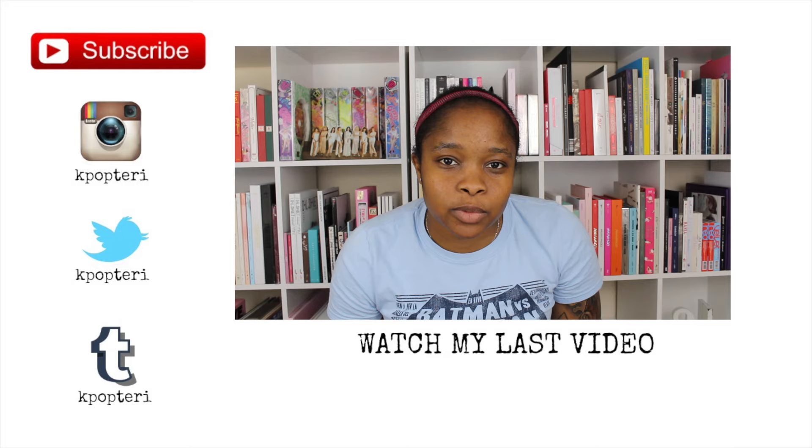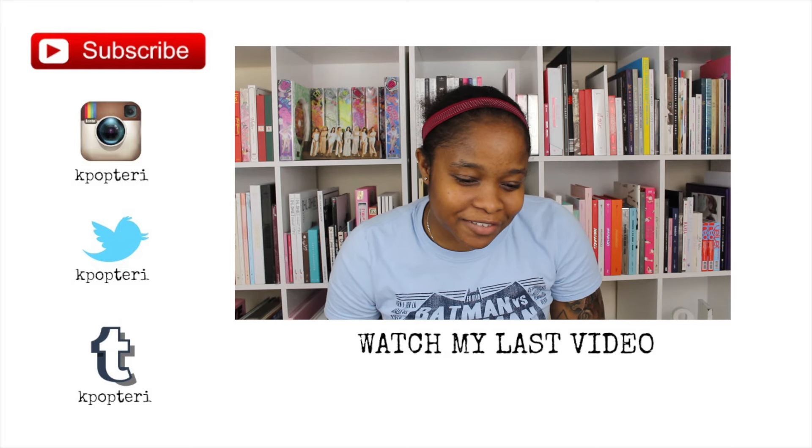If you liked this video please give it a thumbs up, and if you'd like to see more from me please hit subscribe. We'll see you guys later — bye bye!